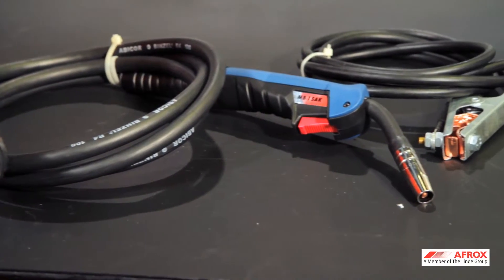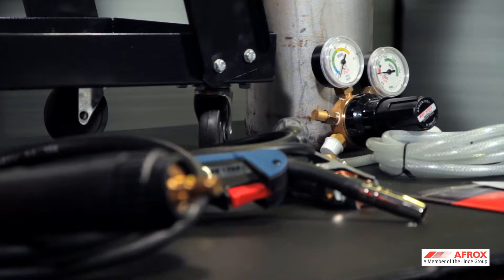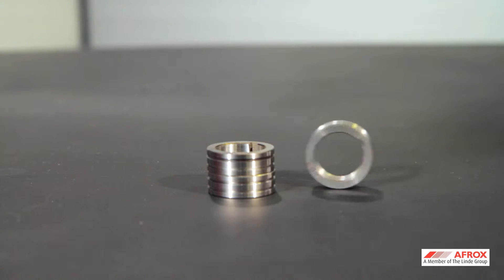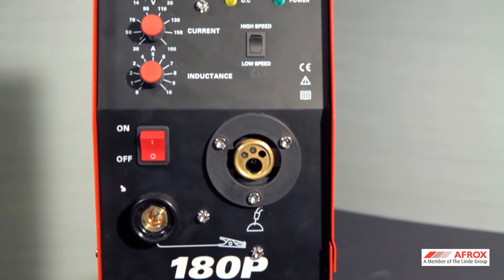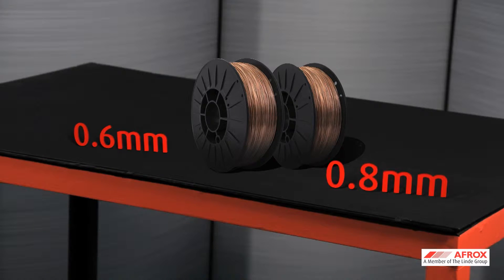The Porter MIG 180P comes as a complete package including the trolley, shielding gas cylinder, flow meter, and MIG gun. Various drive rolls are also included to accommodate different wire sizes. The Porter MIG is ideal for welding general purpose mild steel wires of 0.6 mm and 0.8 mm diameter, available in a 5 kg spool.